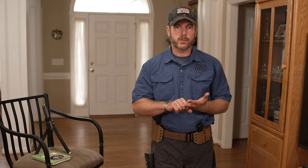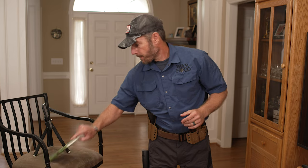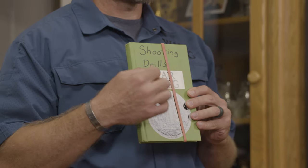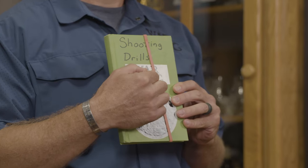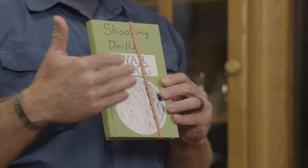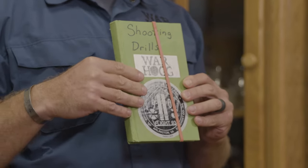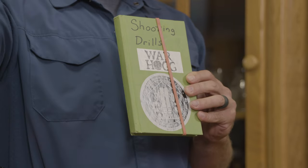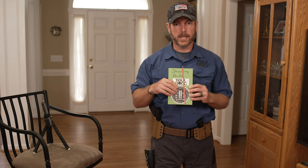Whether we're going to the range or doing dry fire training, we've got to have some type of plan. I have a notebook where I annotate what I'm looking to do — where am I short, where am I gaining, and how to make improvements. The more time I spend in dry fire, the better my improvements will be when it's time to go out to the range and shoot live.